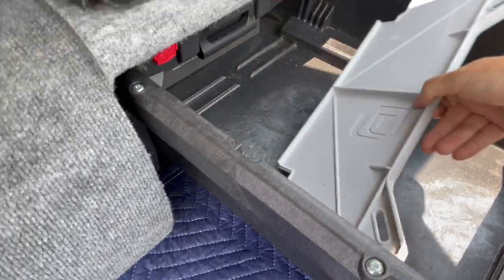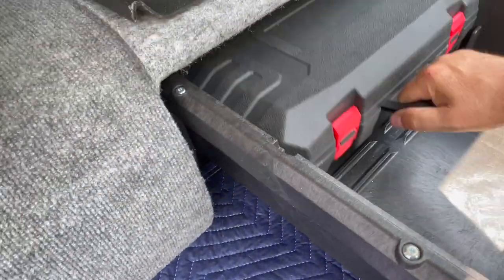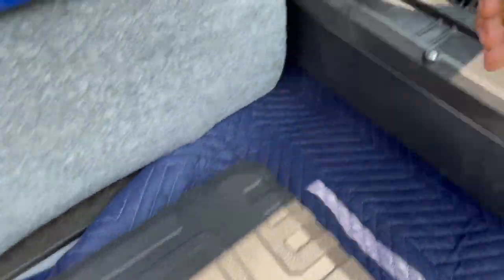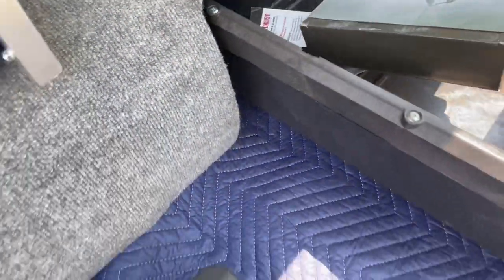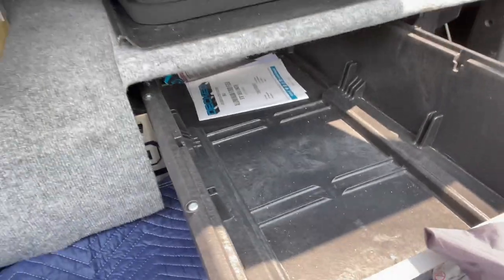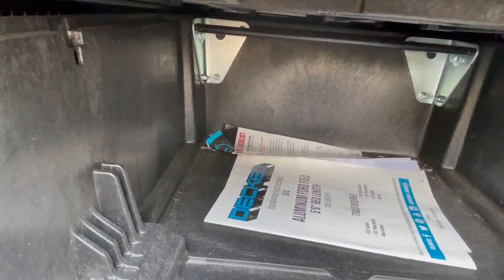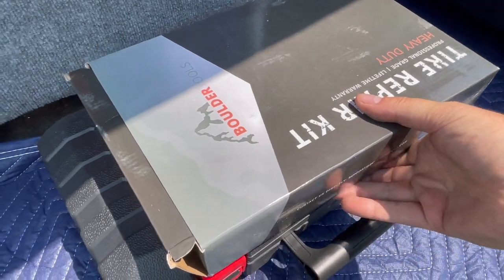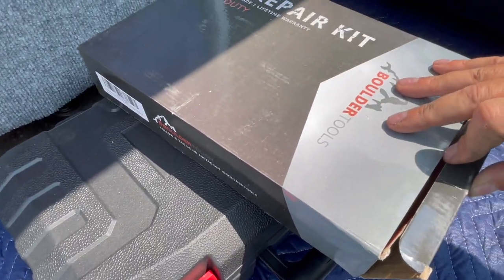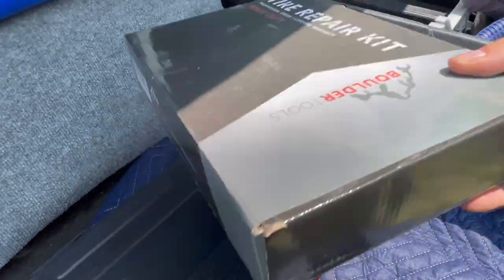Behind that camp kitchen area are two things I'll pull out. One is this box here, and the second one is related to it. These two things are a tire repair kit — for heavy-duty tires, I have this repair kit in there so in case I have to do something myself, I can self-rescue.